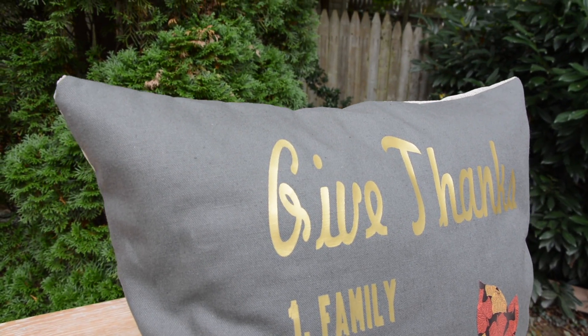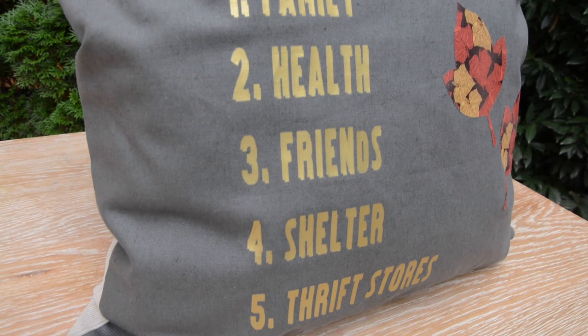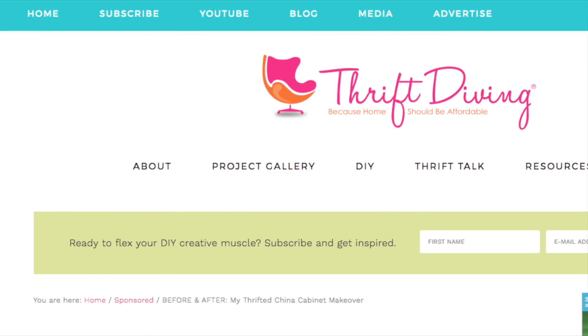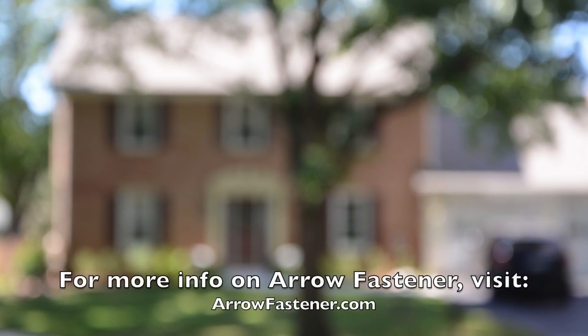So there you have it — a really easy Thanksgiving Day pillow that tells your family and anyone that comes over to your house what is important to you. For me, that's family, health, friends, shelter, and thrift stores. If you want this easy project tutorial, go down into the description for all the links for the materials and the tutorial, and be sure to give this video a thumbs up if you enjoyed it. Go back to thriftdiving.com, enter your email and your name to be a subscriber. I will see you at thriftdiving.com — be sure to come back for next projects. Thank you!